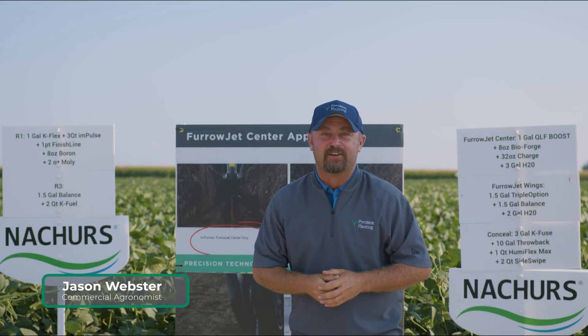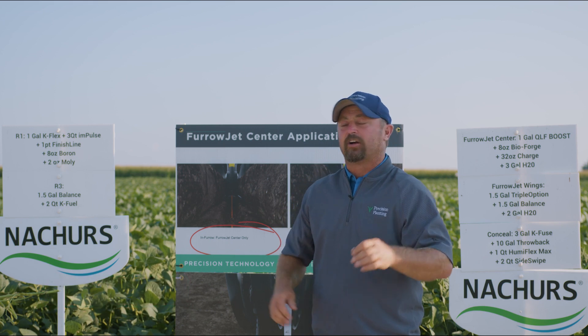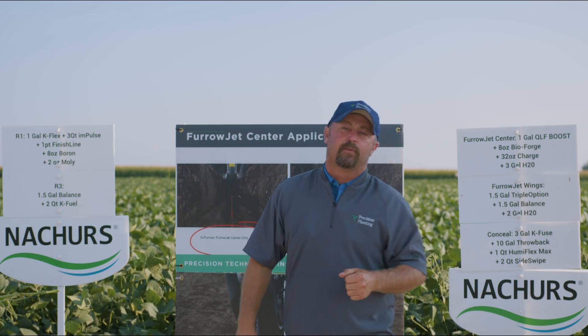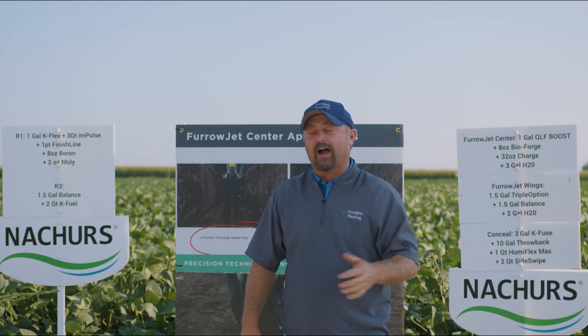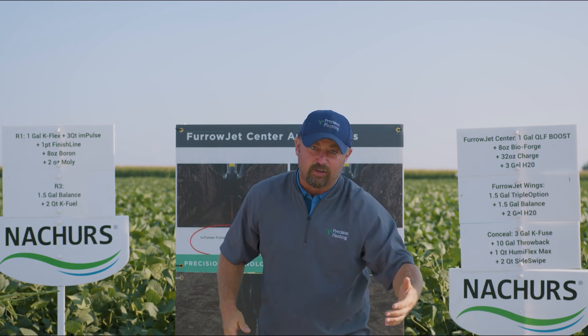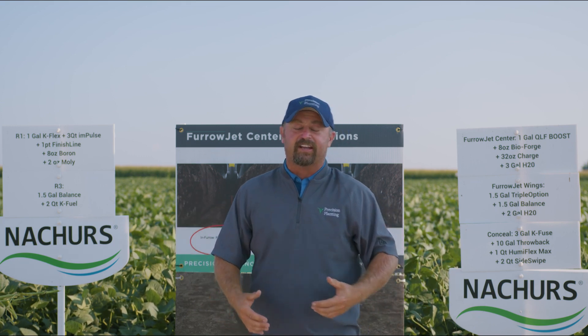Hello and welcome to this episode of Inside PTI. We are at the PTI farm and I wanted to give you an inside look at what we're doing with some of our high-yield soybean attempts here at the PTI farm. We've been trying to grow some potentially high-yield soybeans and we've got a regiment or a recipe that we've been doing for these beans.